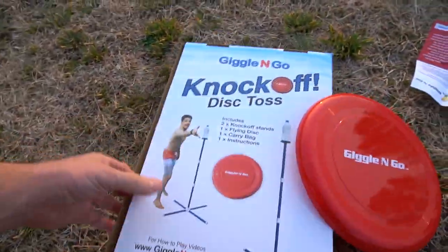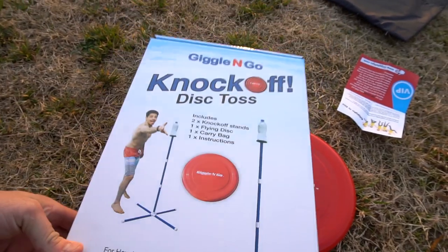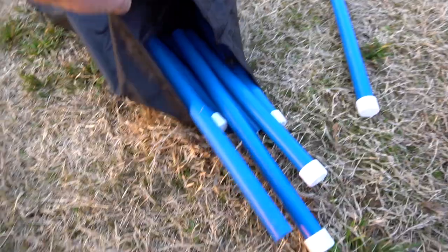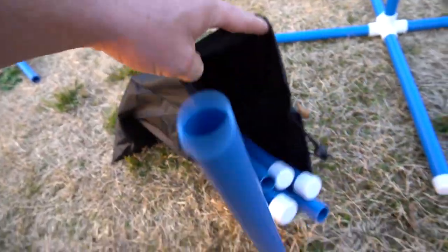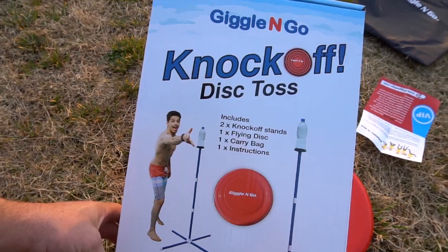Once you get people to play with, this will be a really fun game. As of now, this seems like a really good, well-made product and a lot of fun. Once you're done playing, everything fits in the bag, so that's pretty awesome. Definitely highly recommend — you should check it out.